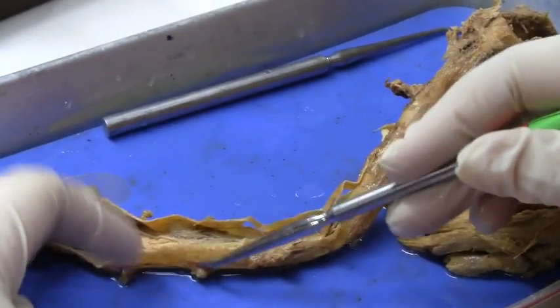This would be the dorsal root ganglia. Should we go over it again for everyone to review?